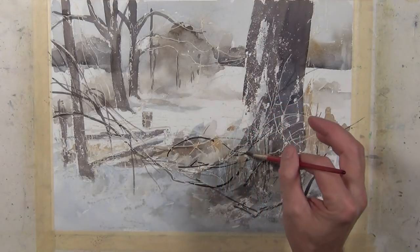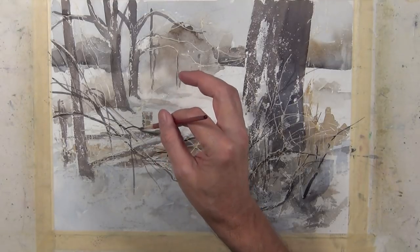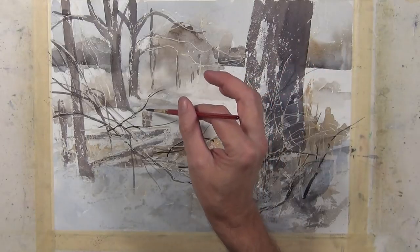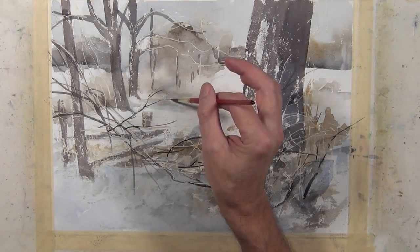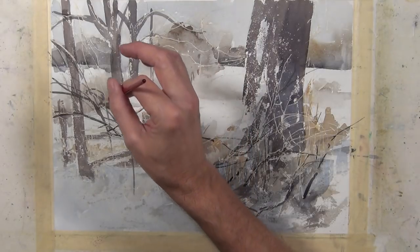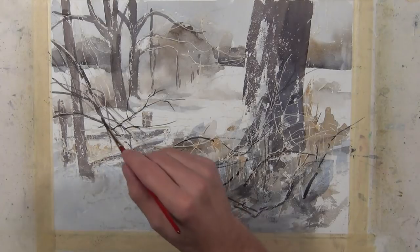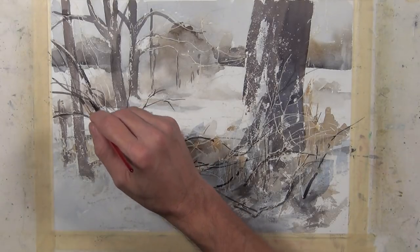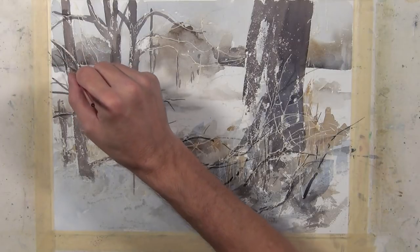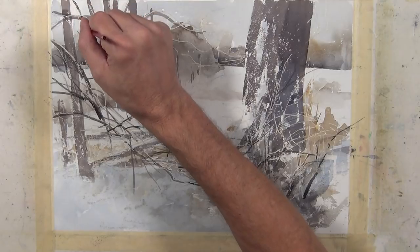There are times when I take the masking fluid off, I'll still go back in and paint a tone over top of the areas that were masked. So they end up being a lighter, brighter value but still have some color to them. In this snow scene, I won't be doing much of that. But the technique does help create a lot of overlap and give some dimensional qualities to the painting that I like.